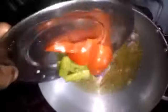Put the oil in the pan, to taste. Put the rice in the pan. Put the onion in a little bit.